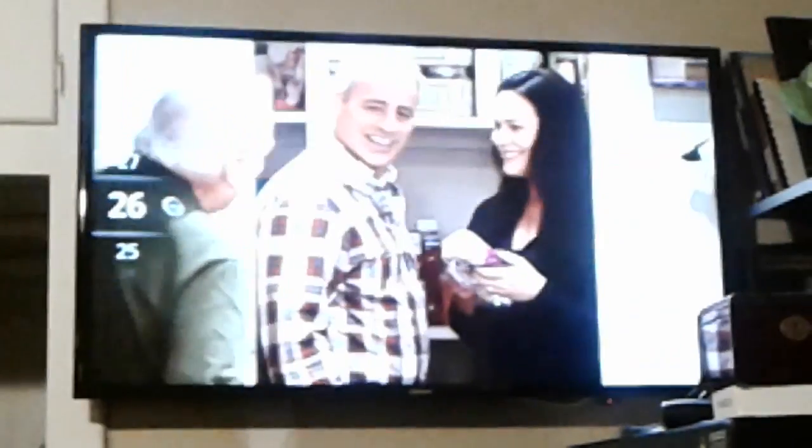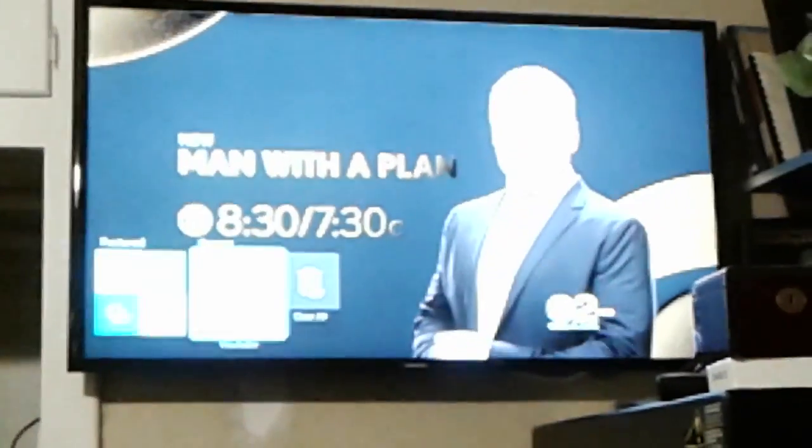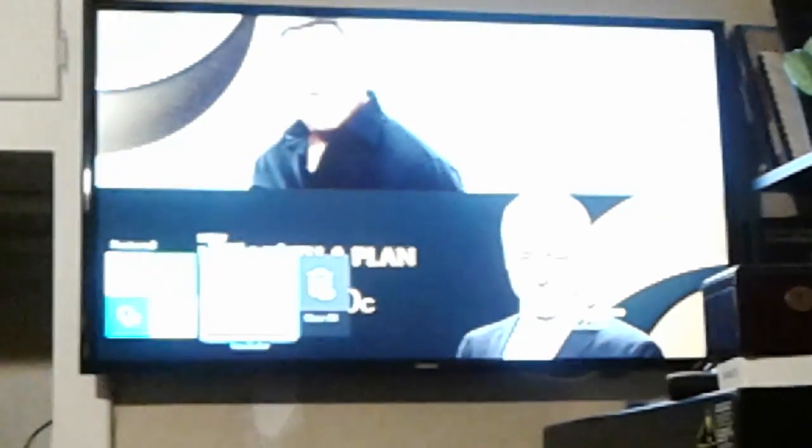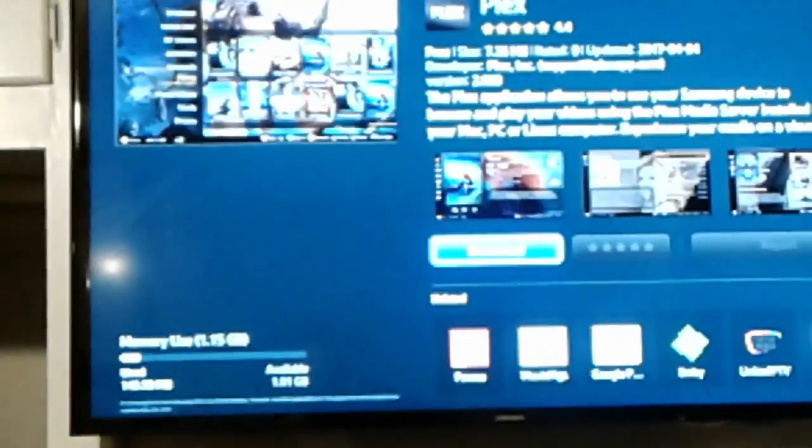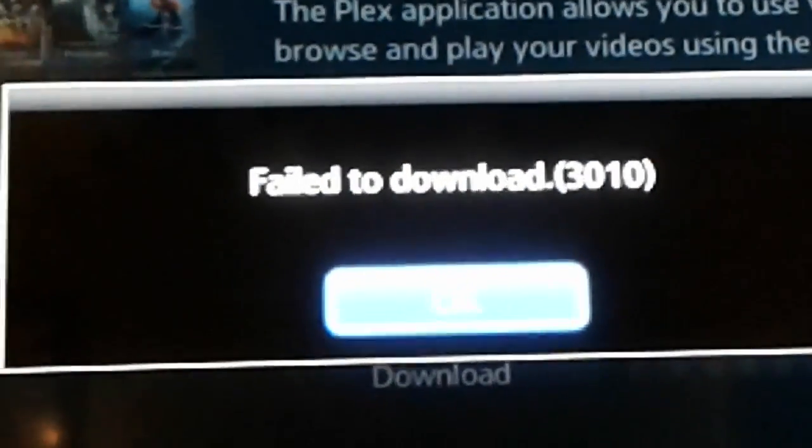Hey guys, having this weird error on my new TV. I'm trying to figure it out — can't download Plex. Getting this weird error code 310. I had it going a couple seconds ago. I've gone on the forum and tried to see where it says 'failed to download 310.'